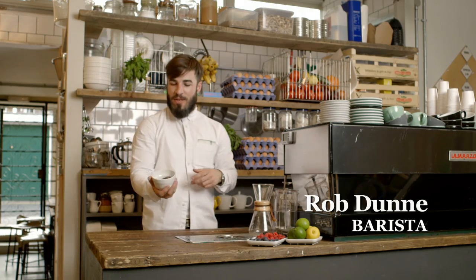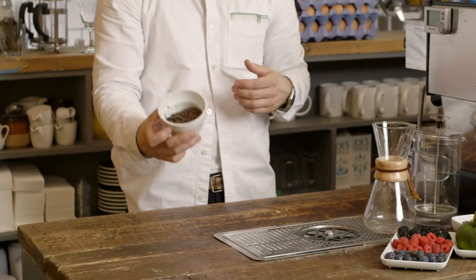I'm going to use a Kenyan coffee, which is known for its high complexity, acidity, and fruit notes.